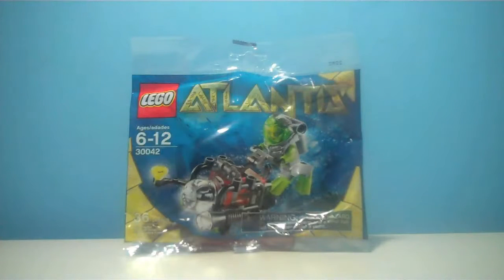What's up, you guys? I'm going to be doing a review of one of these new, awesome little Target promotions for Halloween — either Atlantis and World Racers — and I have the Atlantis one today.